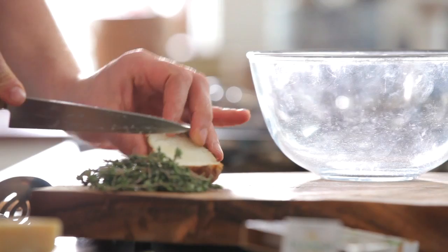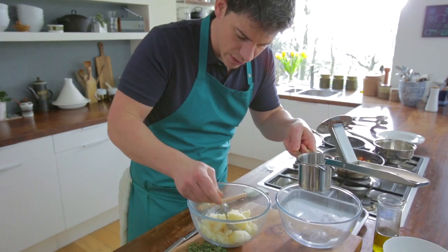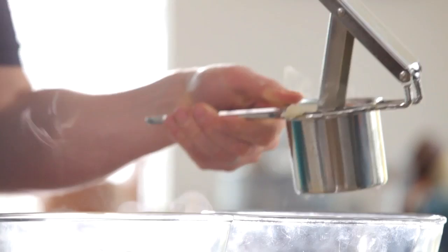I've just got my potatoes out of the oven. What we do is just slice them straight down, opening them up, and then I'm just going to scoop these into a bowl that I've already got ready. We need to make sure this is really nice and fine because we don't want any lumps in our gnocchi. So we just grab our potato, pop it in our ricer, and just squeeze those through.